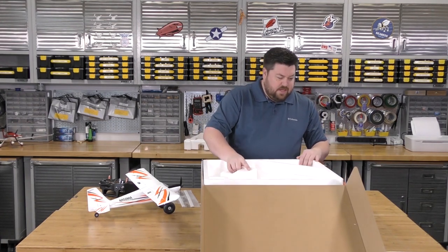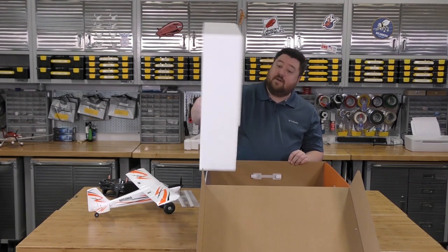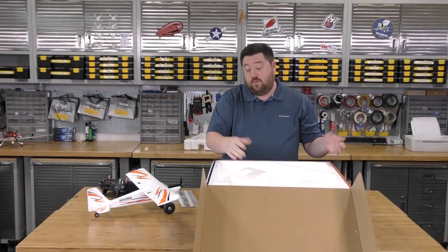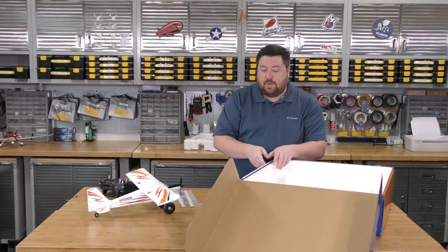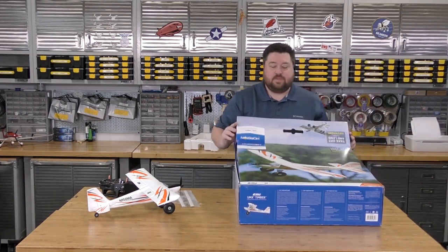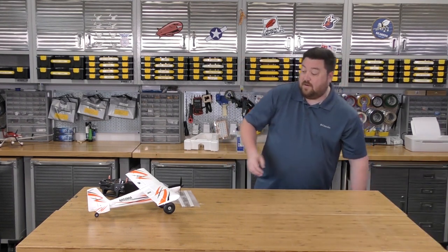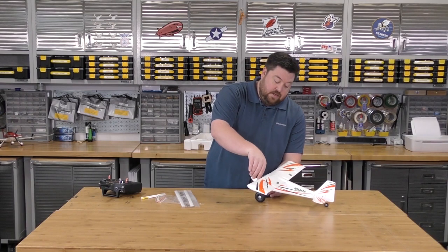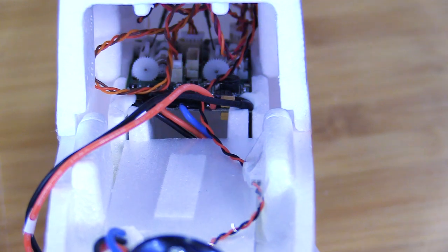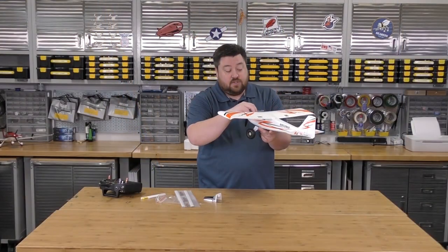The trick with a lot of these UMX planes is finding the manual — normally it's right here. This particular unit did not come with a manual, which is a little bit of a bummer. These are bind-and-fly planes, so we have a receiver built in as well as all the speed controller components, all nestled under this little magnetically attached cowl.